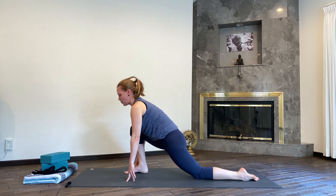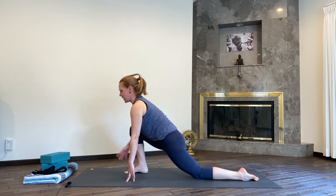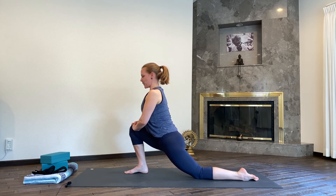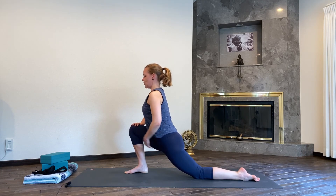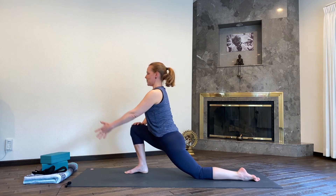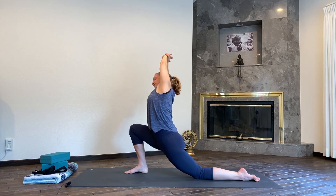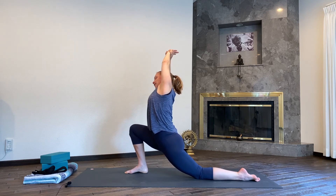Bend your knees and step your left leg long back. Release the left knee down to the floor, untuck the toes. Immediately pick up that scissoring effect — pressing the top of the left foot down, right heel draws back, right hip draws back. Interlace your fingers on your right knee, relax your shoulders, and create a nice strong foundation in your legs. Inhale, reaching both arms up. Hold your left wrist with your right hand and lean over to your right side, deepening that stretch in the front of your left hip crease and carrying it all into your side body.